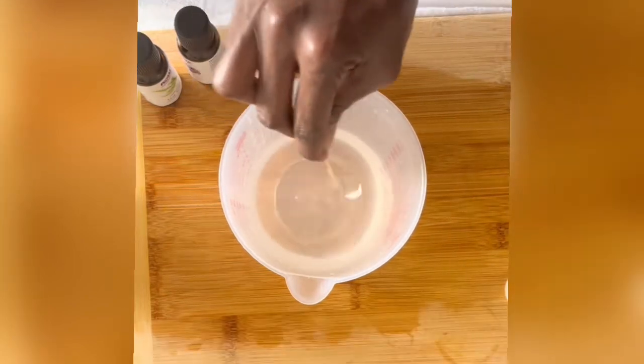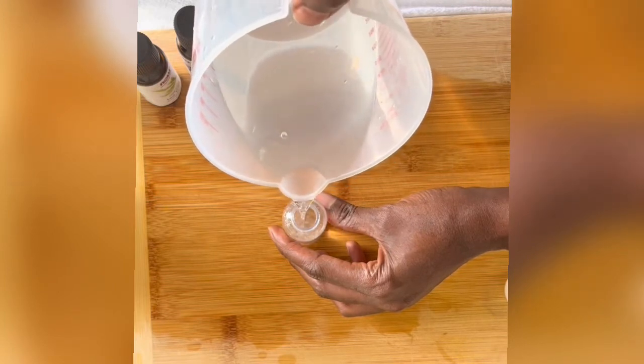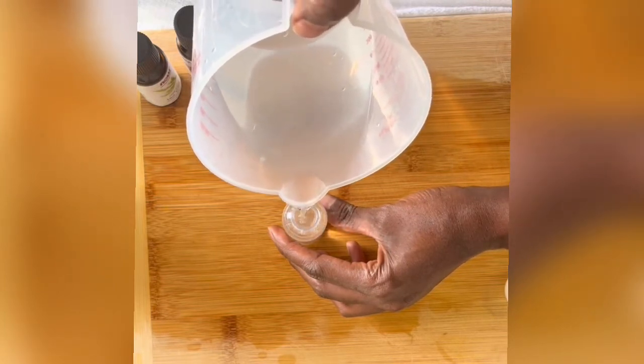It is now time to transfer this into my little spray bottle. This bottle is so convenient — it can fit in any purse, school bag, or even your pocket.